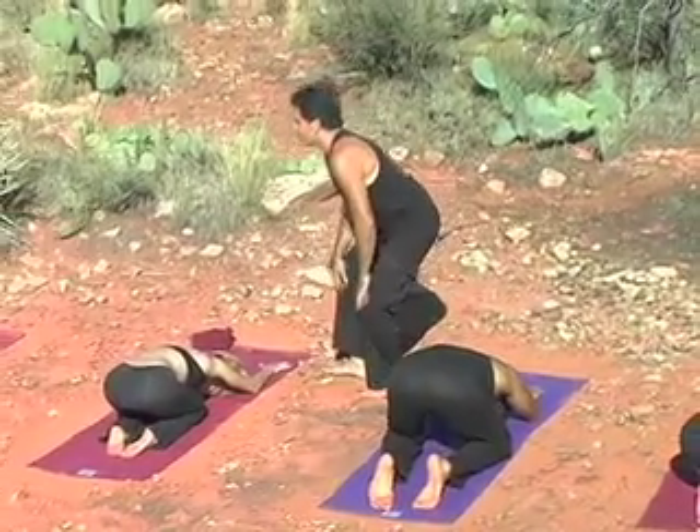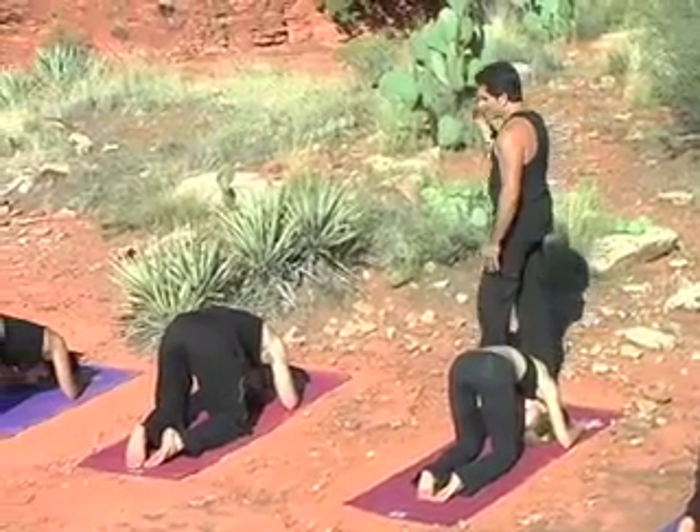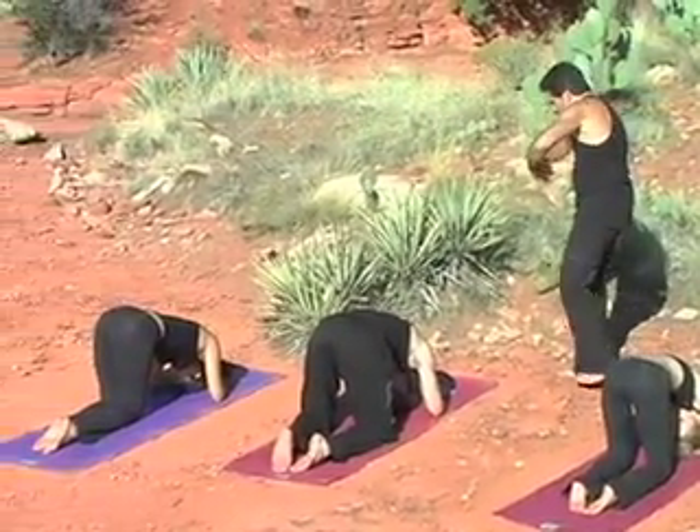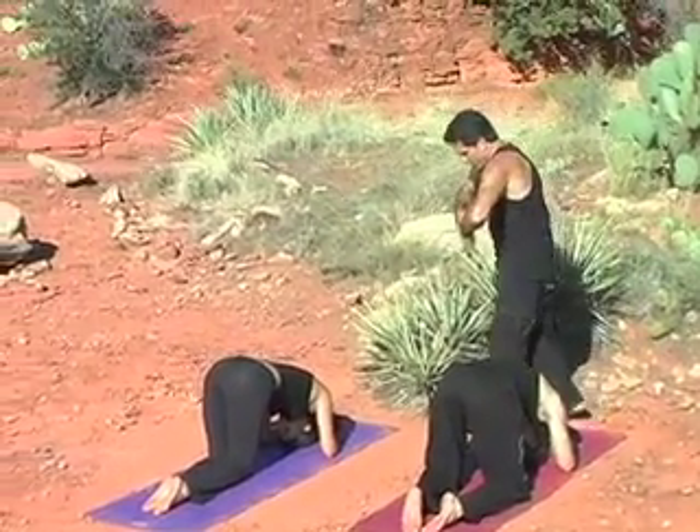Big breath. Ujjayi breath. As we let her go, turn your head the other way. Start rotating again to the other side, softening this side of the neck. Try to stay high in your shoulder blades here, taking your shoulders down towards the earth.